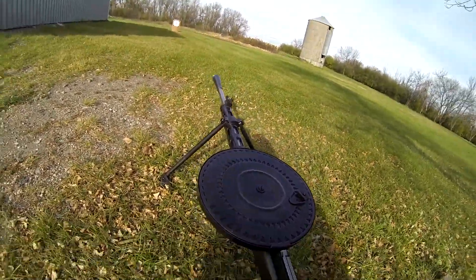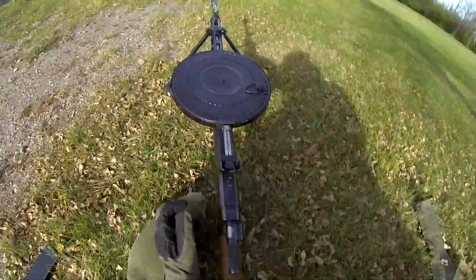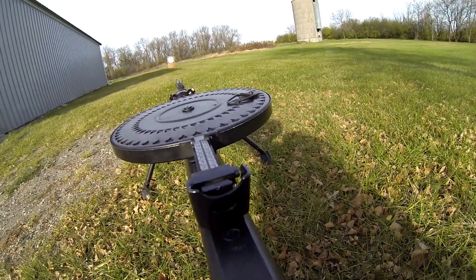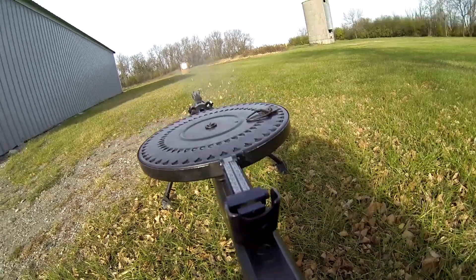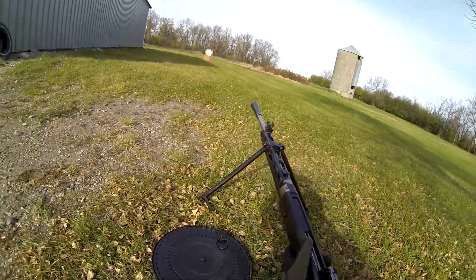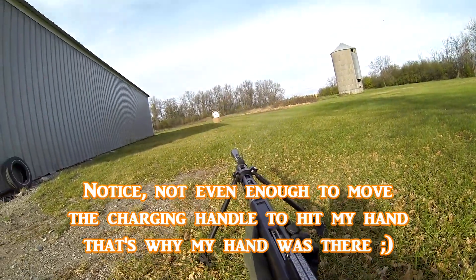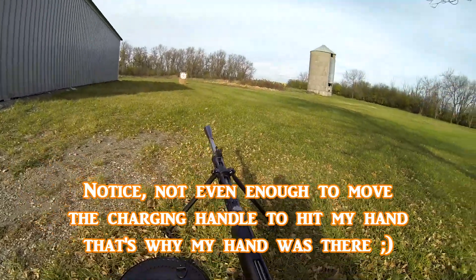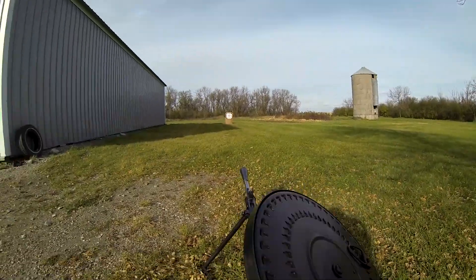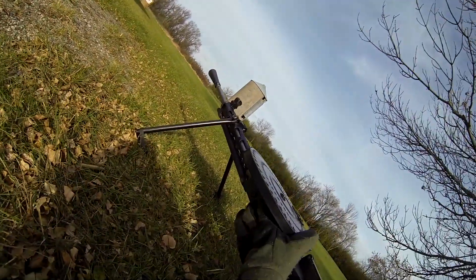Seems like she's locked into place. I'm going to put my ears on this time since I forgot. So, we've got to get this bad boy firing in semi.